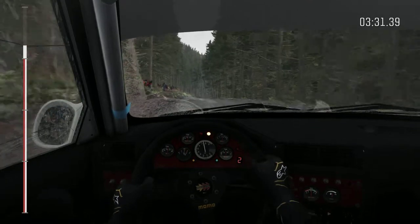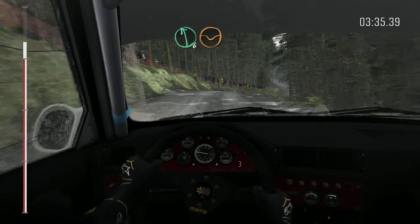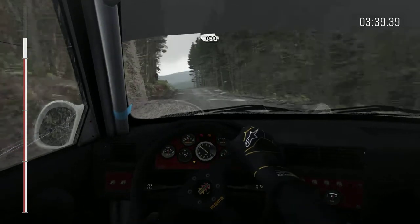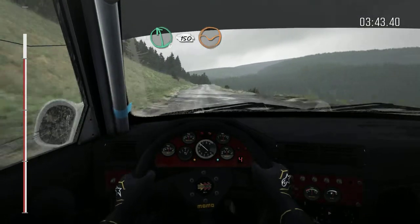Puncture left front. Into left 6 through depth. 150. Left 6, keep in, 150, line through depth, keep mid over crest.